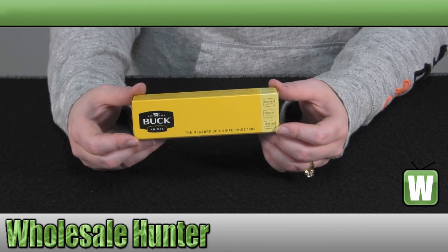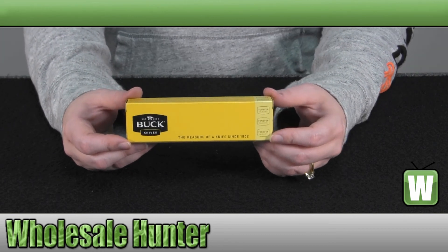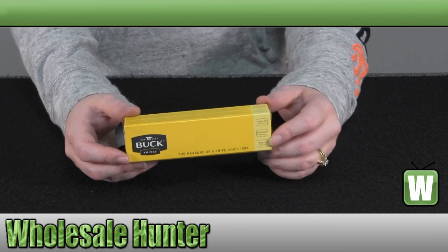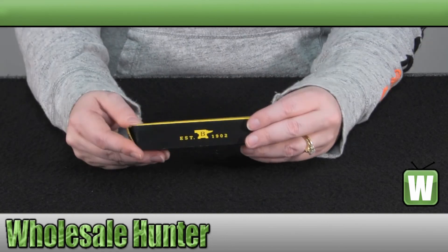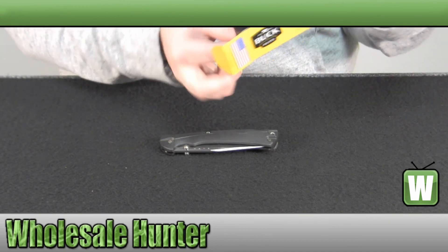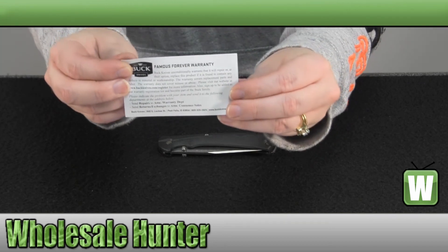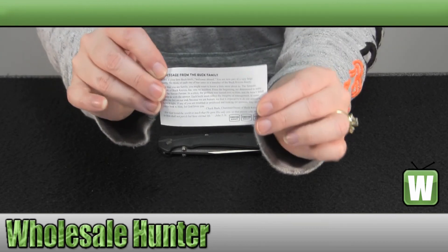The handle is made out of glass reinforced nylon. It is a locking knife and it weighs 3.1 oz. It does come with your manufacturer warranty card and information.